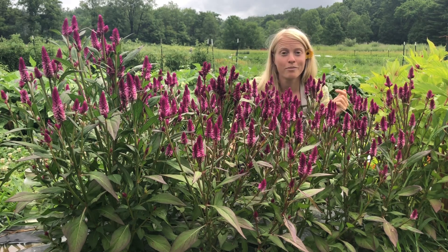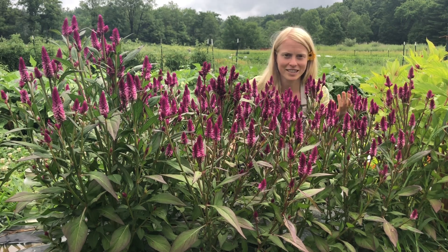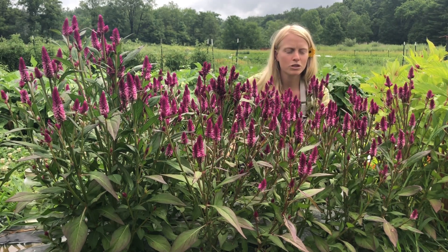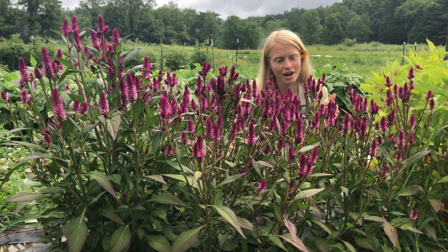This is Ruby Parfait Celosia. It is so striking. It is mid-July and we could have been harvesting this weeks ago, and we will continue to harvest it for weeks. It's an amazing productive plant with super strong stems, perfect for boutonnieres as well as bouquets, and the more you harvest the more you will harvest.